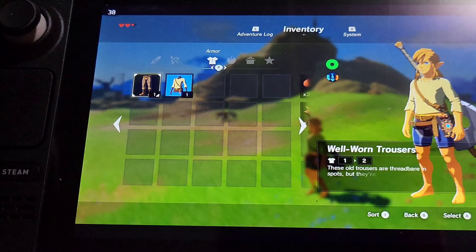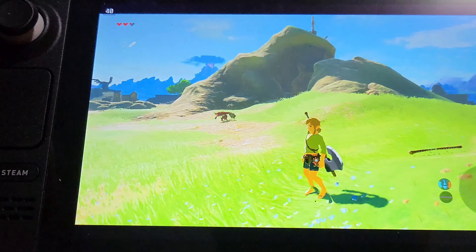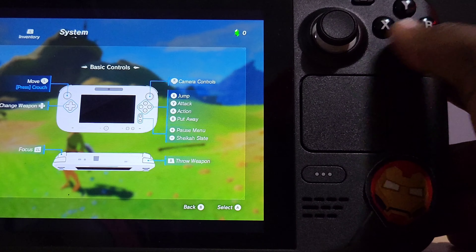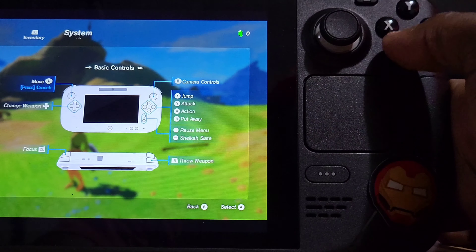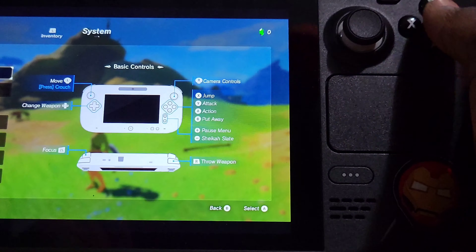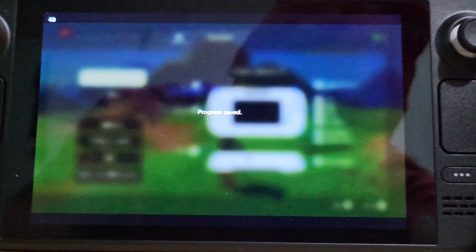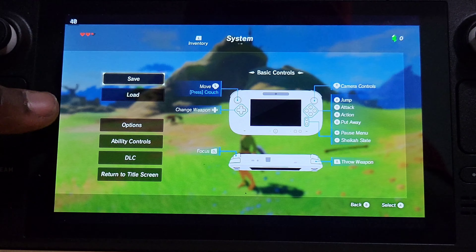I'm going to save this because I want to continue later. I'm still not used to these buttons because they're kind of like the Switch but they're different. I keep hitting B and A because these things are flipped. It's a little weird. I got so used to the Switch that now this thing gets annoying.